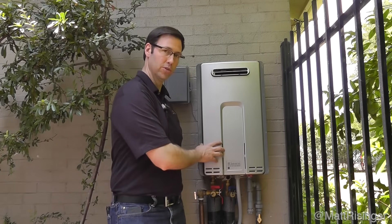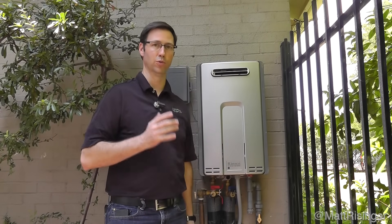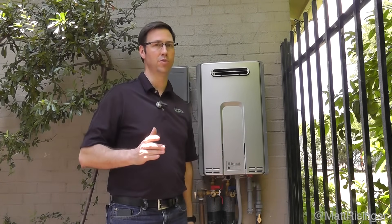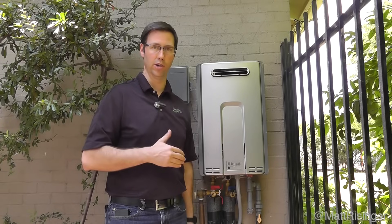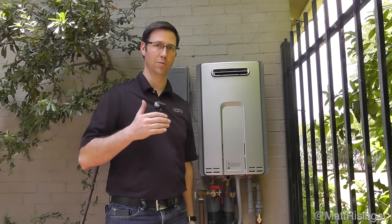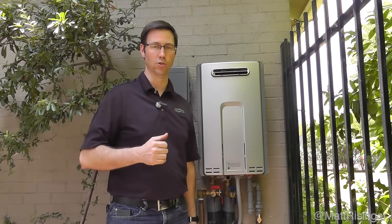These Rinnai tankless water heaters are great water heaters. We've been using them for about 10 years now in my houses. I really like them, but they do need to be maintained. These water heaters, if they're in a hard water area like Austin, Texas, need to be flushed about every 12 to 18 months, depending on your use.